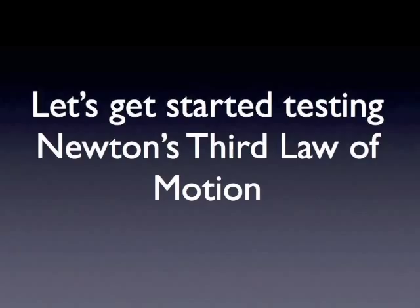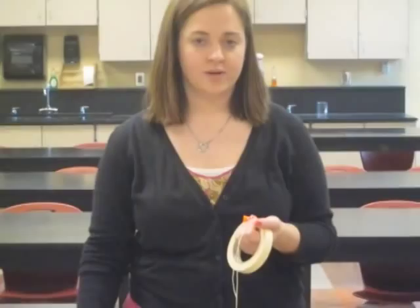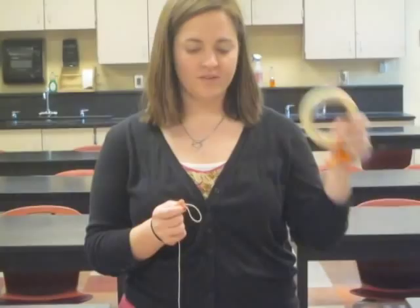In this lab you will need a balloon, a roll of masking tape, some string, a straw, and a meter stick.